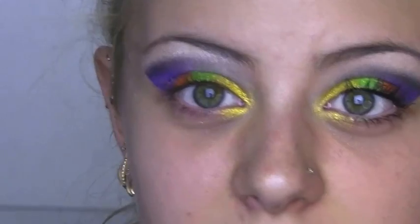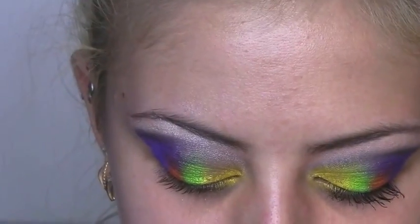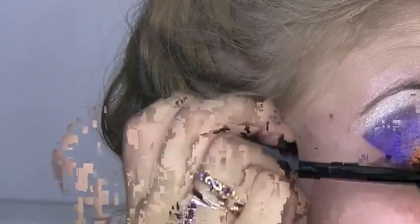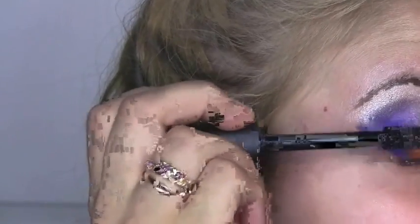Now that they're curled, just add some mascara. And don't worry — we'll be putting stuff on the bottom too, but I feel like you need to do your foundation and your concealer after doing this look on the top, or it's just going to be a mess.